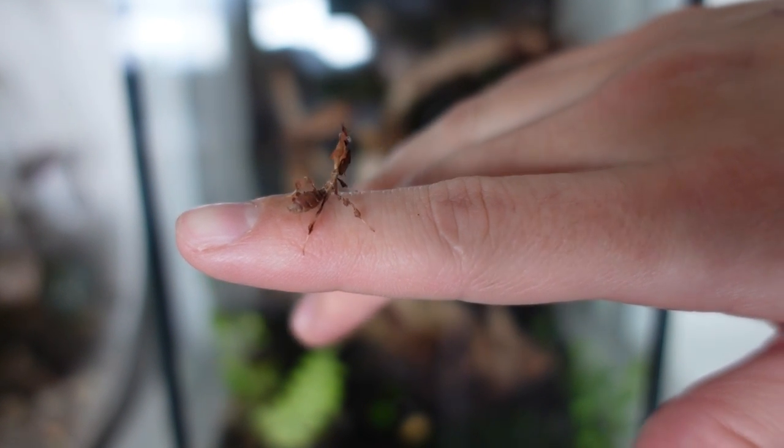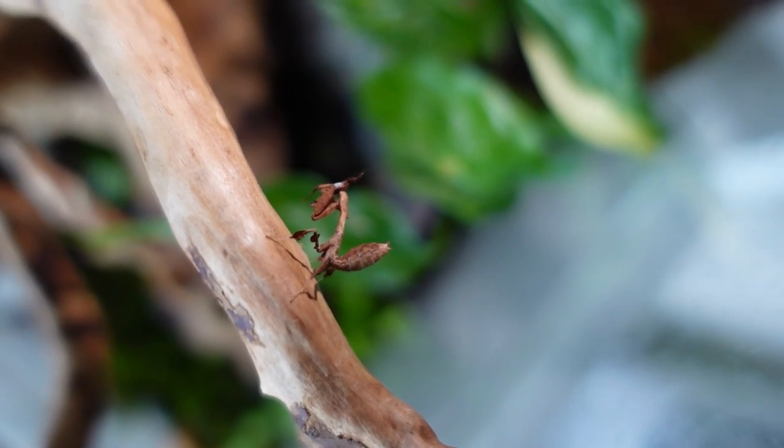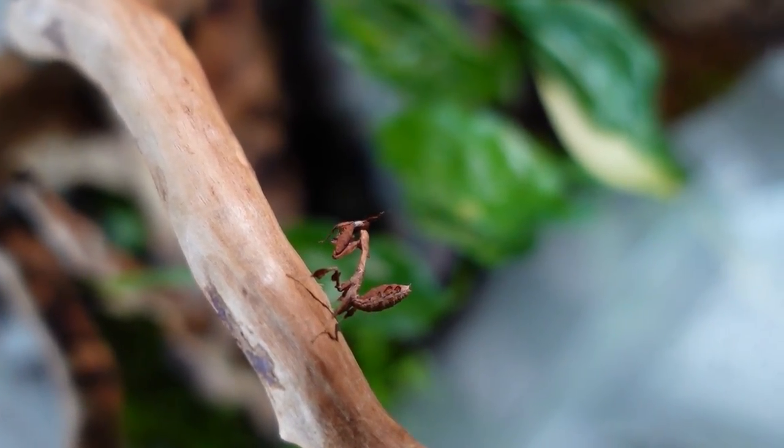Today we're going to be setting up a tank for the little ghosty here. If you have any name suggestions for either of these, I am all ears — I haven't named them yet. Let's go ahead and put the tank together.